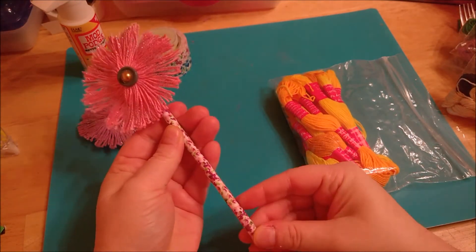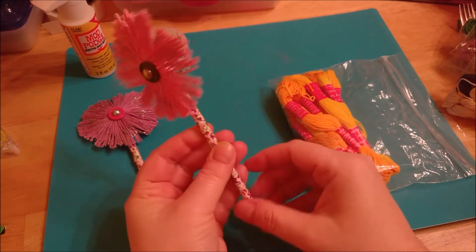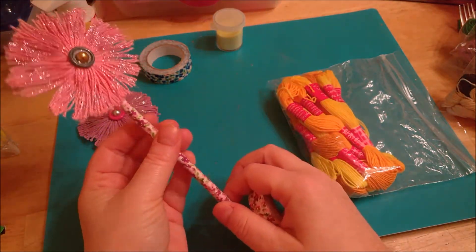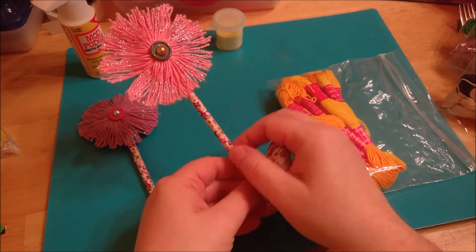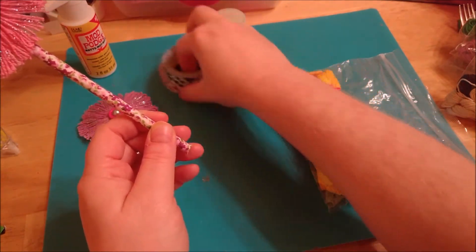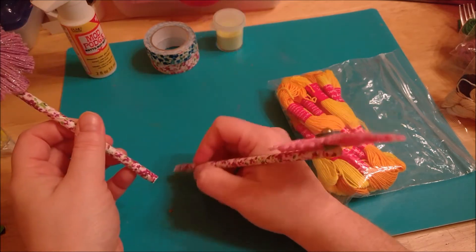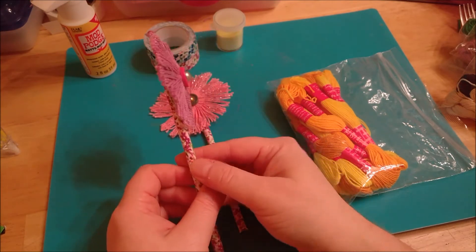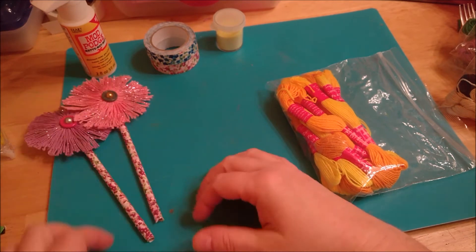I've attached these flowers to some plain wooden craft sticks — just a plain little wooden stick wrapped in fabric tape I got at Dollar Tree. You can also use green floral tape to make it look like a green stem, and add some flowers and leaves. You can also stick these to pencils or pens to decorate them, or add a pin to the back and make it a lapel pin — really any possibilities.